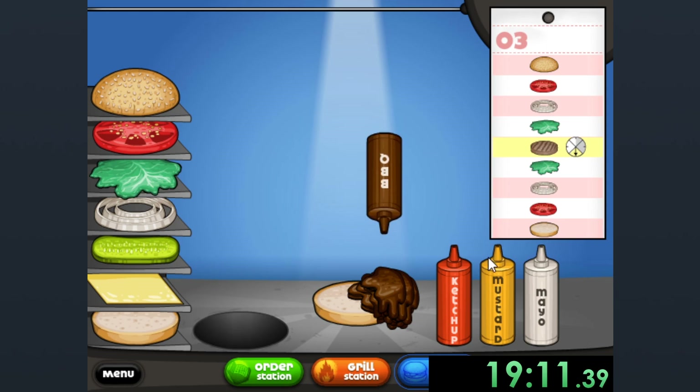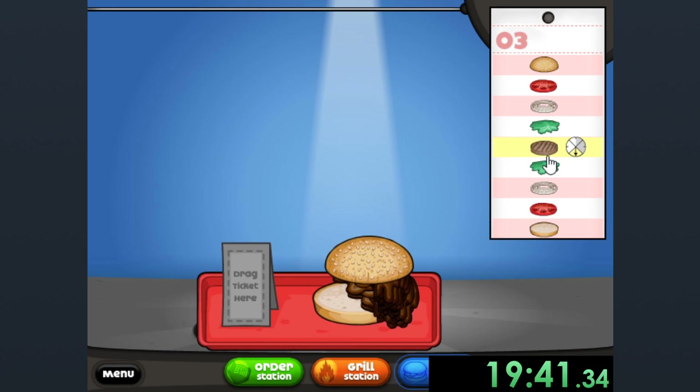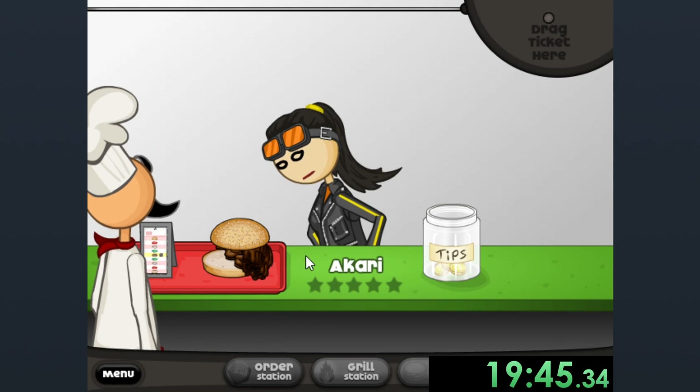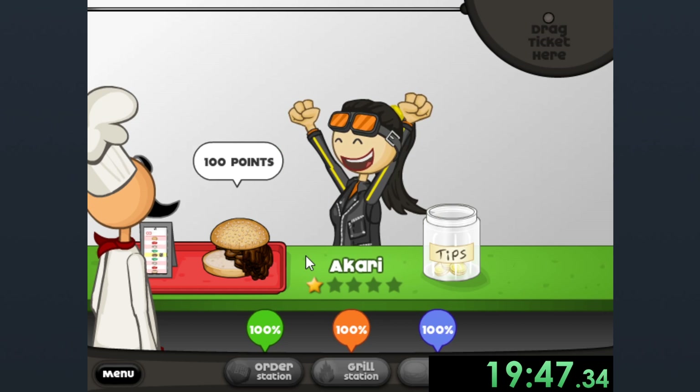I got to keep challenging myself and making better and better art pieces. So this piece I call poop LOL. And making this piece also gave me inspiration for another piece. So we're going to be seeing that next.